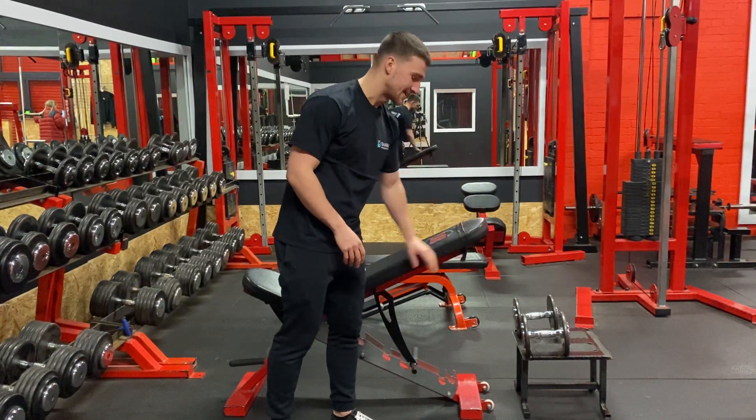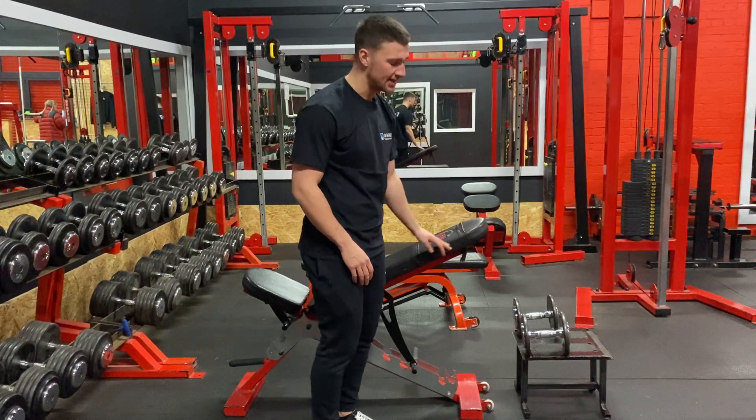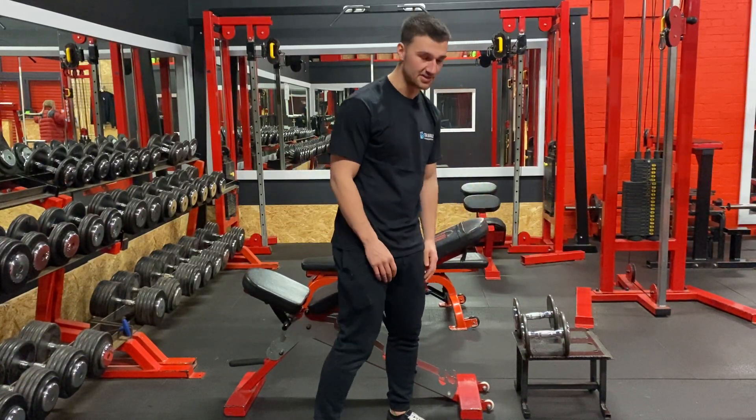You want to set a bench up on a low incline — the lowest incline you can. I recommend using a stool so you can easily get the dumbbells.